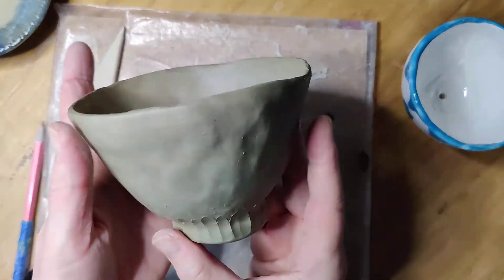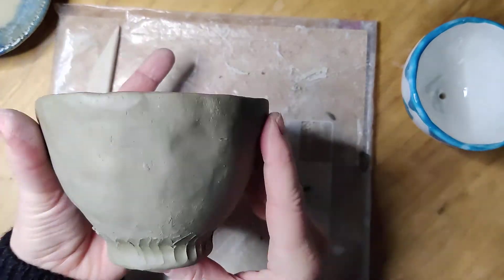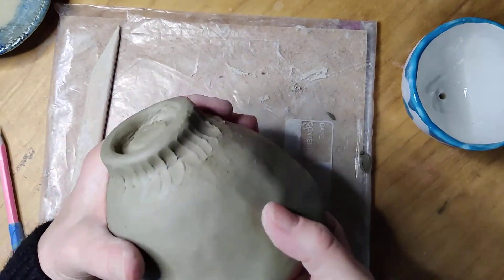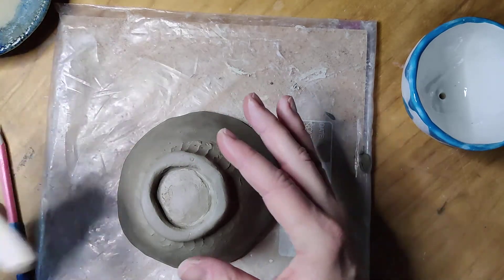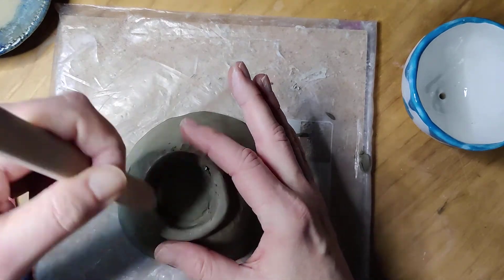I kind of like the way those marks look — it's a nice texture, so I could even leave that texture on there. It's kind of rustic looking and kind of fun. It wasn't necessarily part of my design, but sometimes when you're making things you start to change your design based on how things are turning out, and that's okay. I think every artist does that.